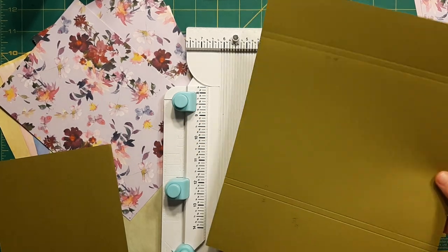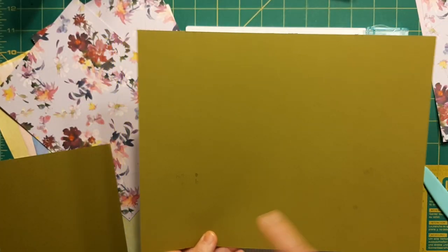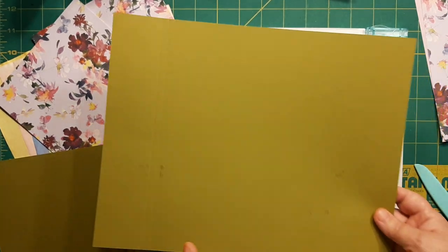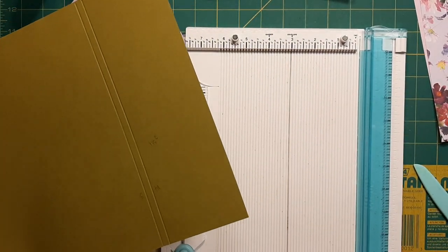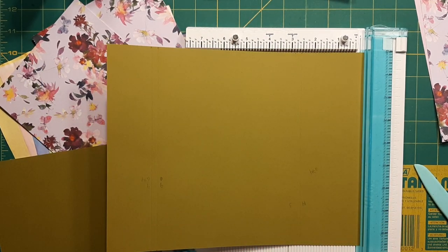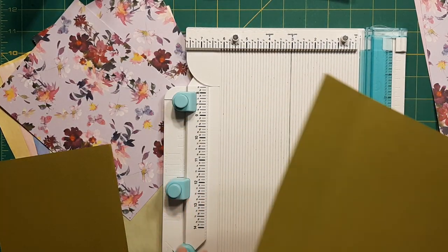We're going to get started with this piece that's 8½ by 11 cardstock. I picked this color because it sort of goes with the color scheme — it's going to be a butterfly design. This is my crazy all-in-one kind of a deal. It's the Works All-in-One by We Are Memory Keepers. I liked it because it did a little bit of everything.